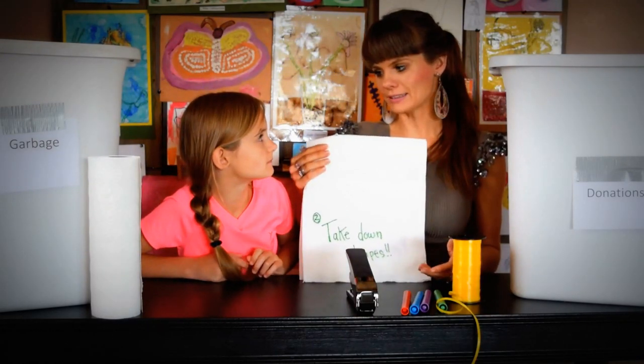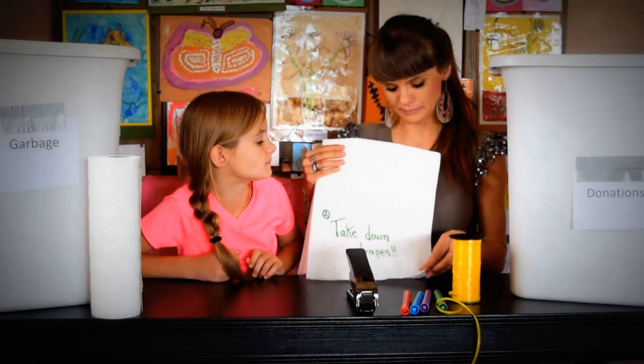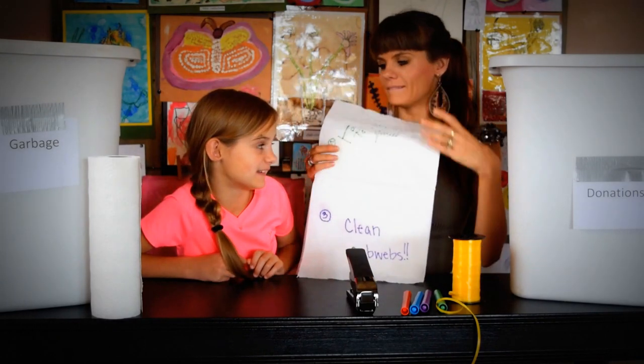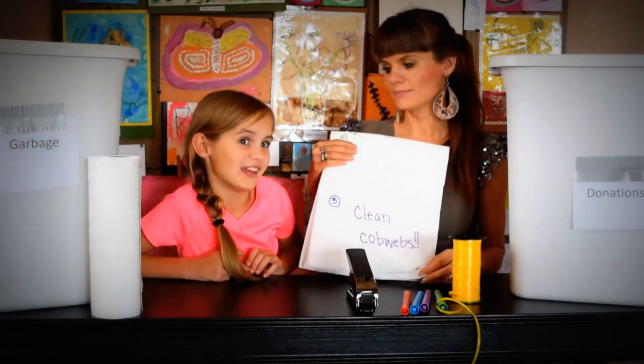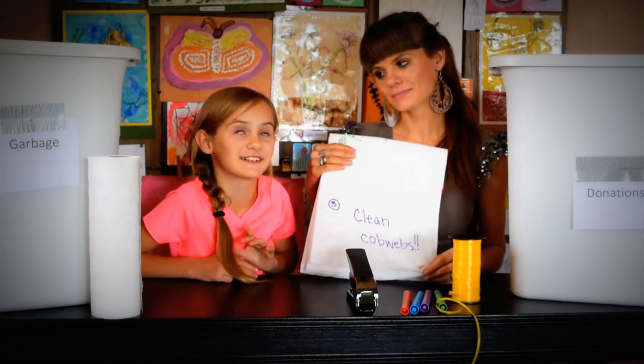If they are not washable and you can't get them down, then you can also just dust them. They do get very dusty. Also look for cobwebs, spiderwebs, and anything that's stuck to your room.